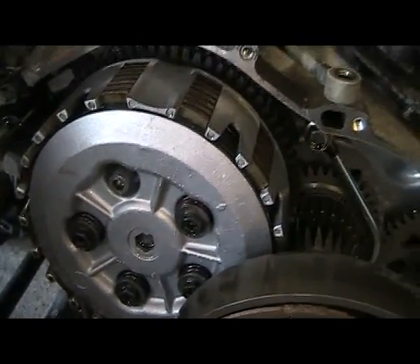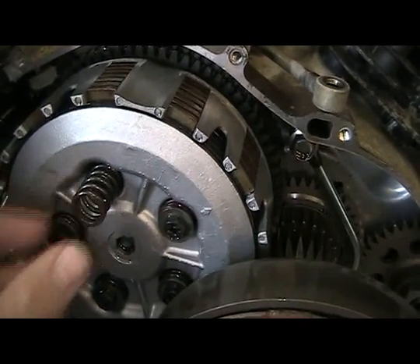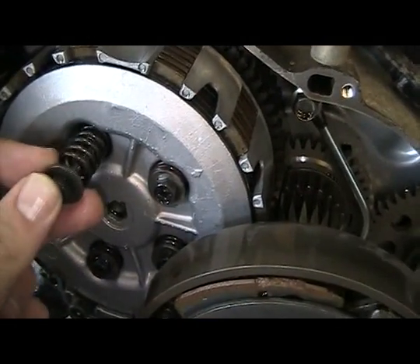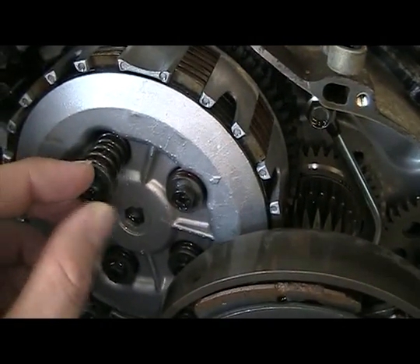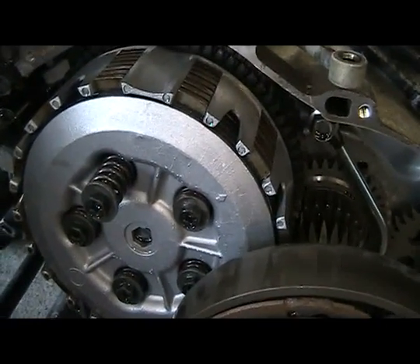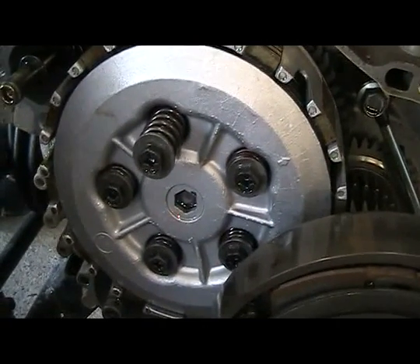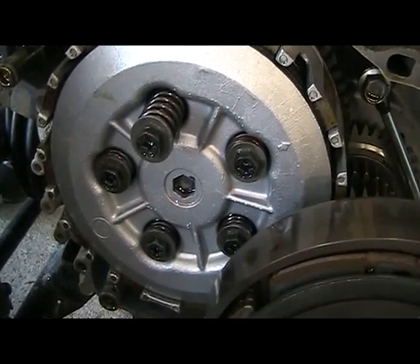Here's what it looks like. Put the new spring in, put it over that stud, let it sit like that. Then take your retaining washer and bolt, put it in, and start it until it threads. Once you've done this, torque it down to the manufacturer's specification. Do all five of them, change the springs out, torque them all down.